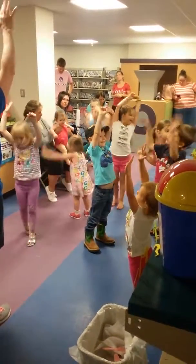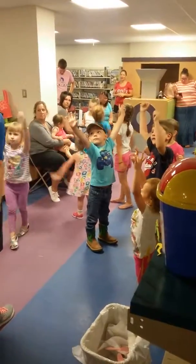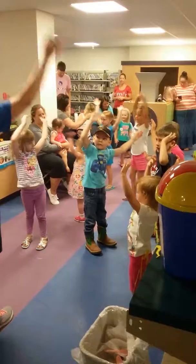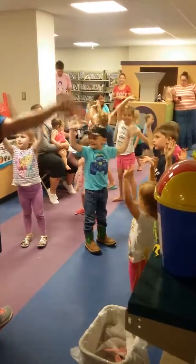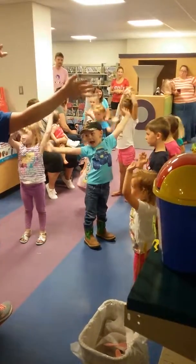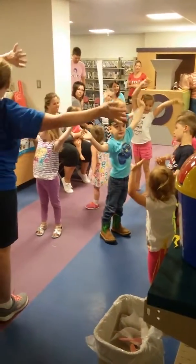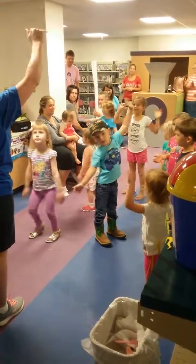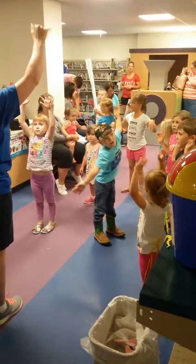Stretch up high and wave bye-bye. Stretch up high and wave bye-bye. Take your little hands and move them in the air. Move your hands in the air and wave while you have them there.